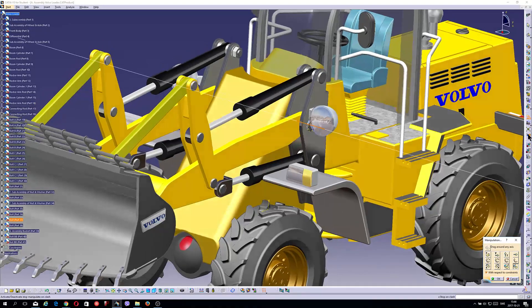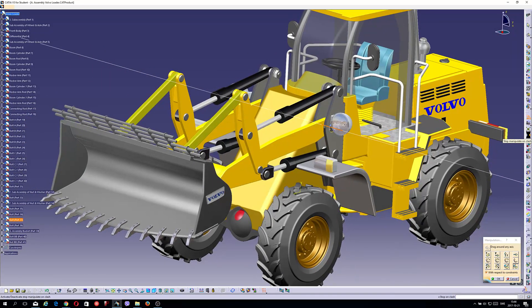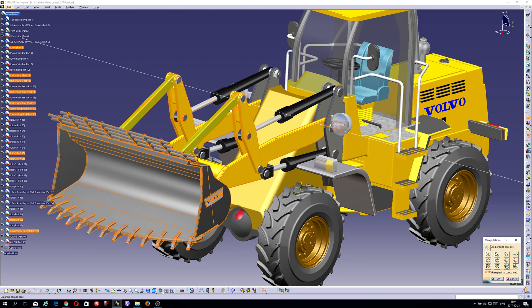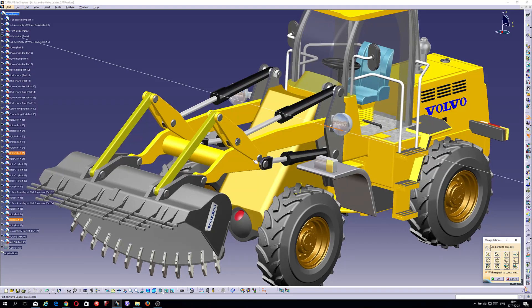If I take the clashes for example, I don't have so many clashes in this model, but it will be very difficult because the graphics card is not like a desktop — sometimes it goes, sometimes it doesn't. So that will be difficult.